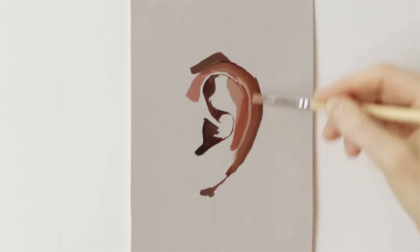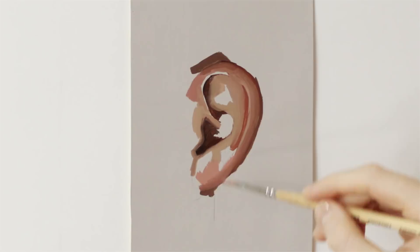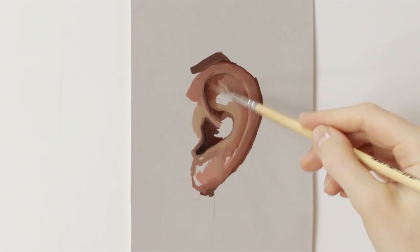In the beginning I'm establishing all the main forms and colors and then I'm gonna build on top of it, develop it further, adding more depth and liveliness to it. After that the last step will be refining details and glazing which I'll talk about a bit later.